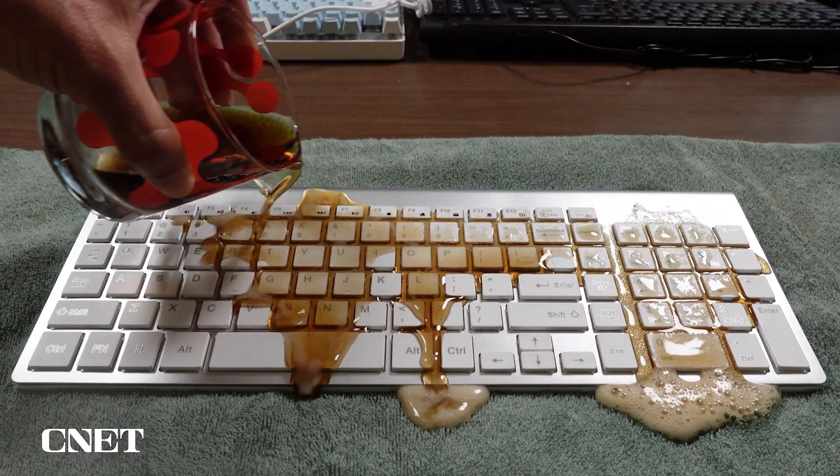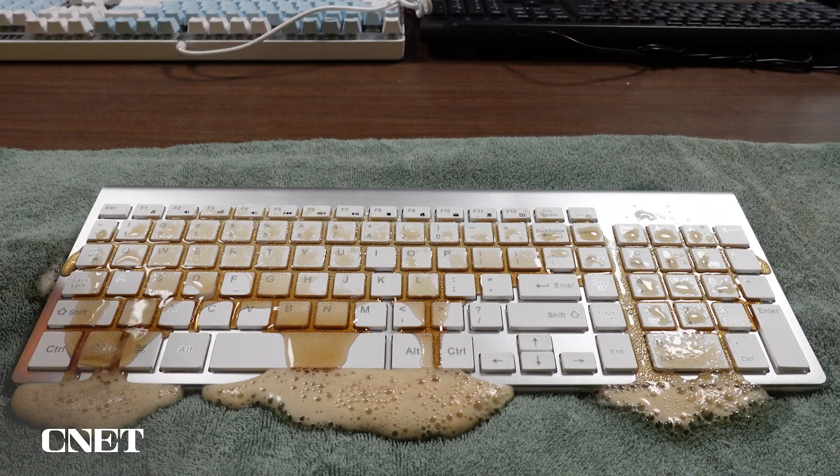Yesterday I poured soda on this keyboard and left it out to dry overnight to get it nice and sticky. And today I'm going to show you how to clean a sticky keyboard.